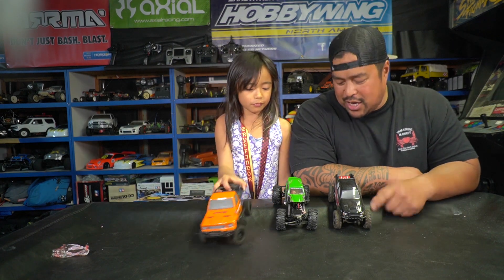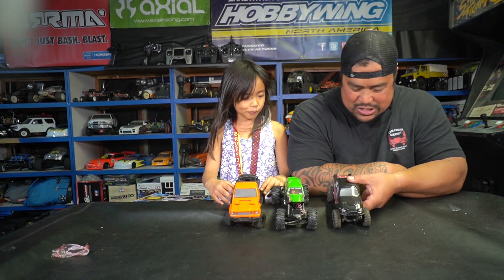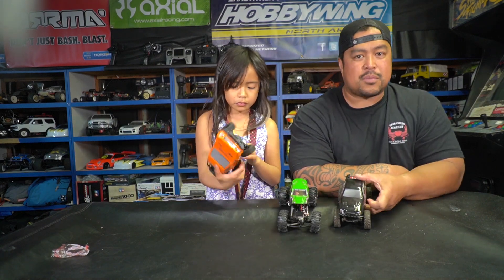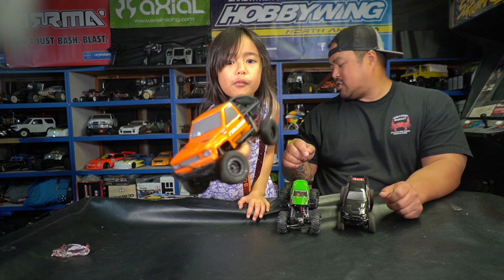Hey guys, Adam RC here with Taylor Ahulani again, and today we are talking 1/24 scale crawlers. These are the collection of what I have, those are hers, these two are mine. This is like the first low-CG crawler, this is like a Red Cat — this one's pretty cool, you could pick it up pretty cheap, like $80.